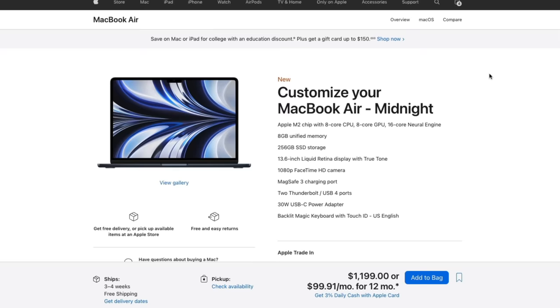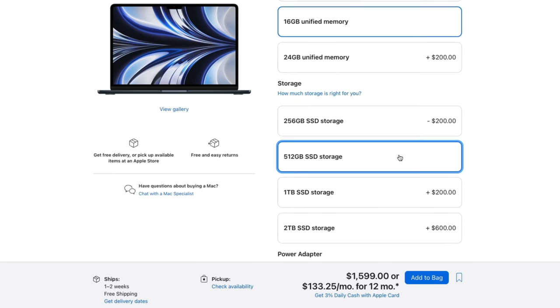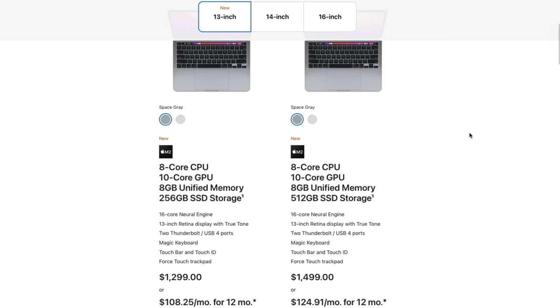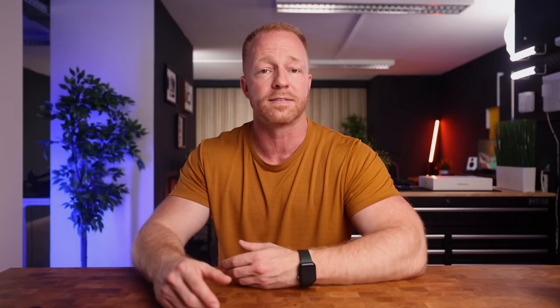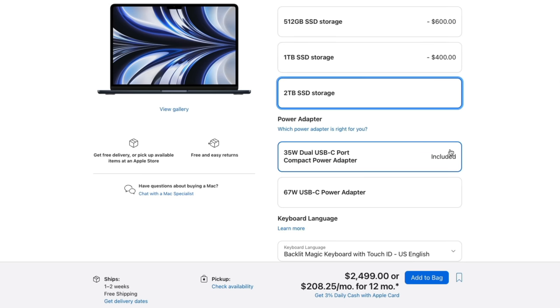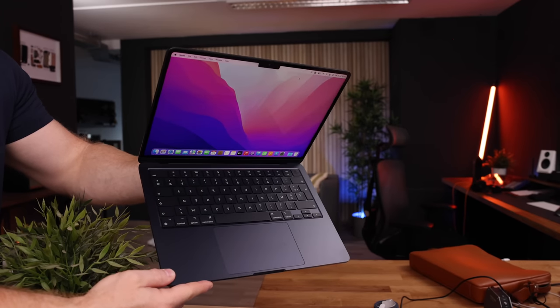The base model costs $1,199. If we upgrade the RAM to 16 gigs and the storage to 512 gigs, we're looking at a $1,600 price tag. Add an upgrade from 8 to 10 cores and we're at $1,700 — the same money as a 13-inch MacBook Pro with fans. Spec it out to 24 gigs of RAM and a 2-terabyte drive and we're looking at $2,500, which buys a far superior 14-inch MacBook Pro with 16 gigs of RAM, 1TB storage, a 16-core GPU, much better display, and all the ports. So specking the Air to the max makes no sense; you're better off getting a Pro.